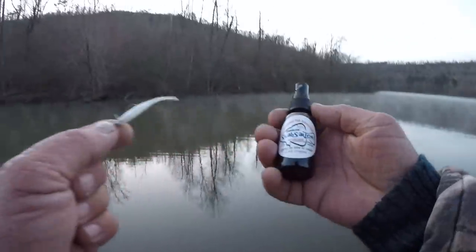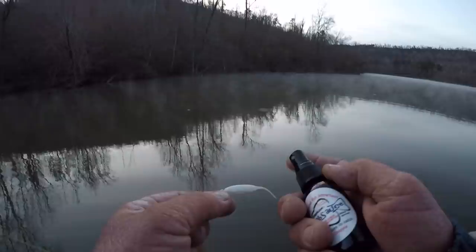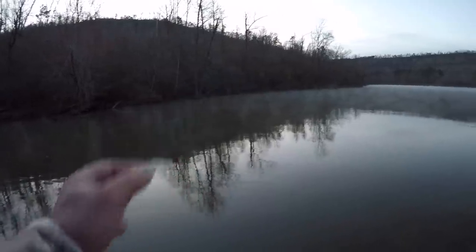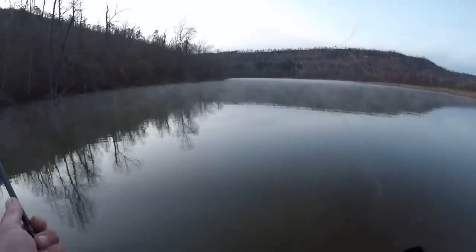I'm going to use Slab Sauce for an attractant. I like a little bit of juice to start with, but after I catch a few crappie it should start smelling like one and you don't have to use it anymore. Let's see if we can get in here and catch a fish.